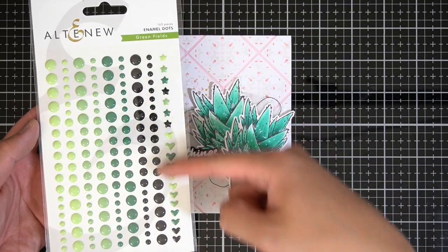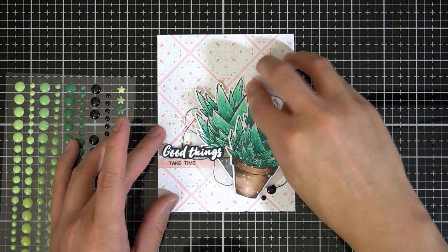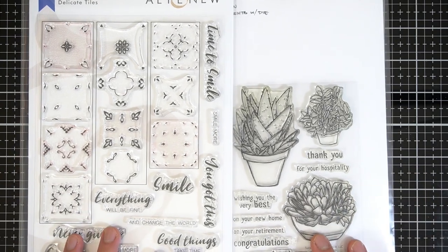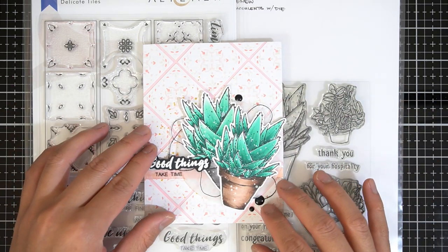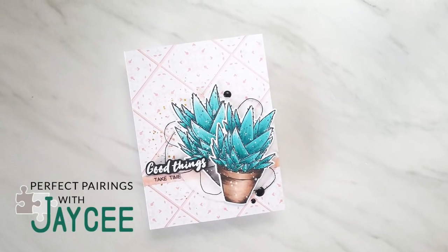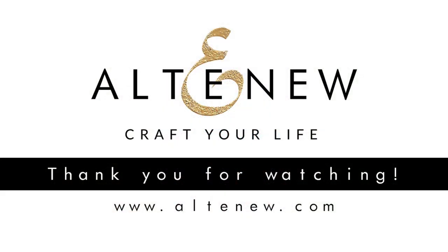The very last thing I did was add some dimensional drops to balance out the black of the sentiment. These dimensional drops are from Altenew Greenfields and coordinate with the Greenfields family of inks. And that's how I combined the Altenew Delicate Tile Stamp Set with Altenew Succulents Stamp and Die Set. Thank you so much to Altenew for the privilege to join the Video Inspiration Team and inspire you, just as Therese, Aram, and Lydia have in their video series. Make sure you give this video a thumbs up, and if this is your first time to the Altenew channel, please subscribe and hit the bell icon so you never miss a future video. Thank you so much for watching Perfect Pairings with JC — I'll see you in the next one.